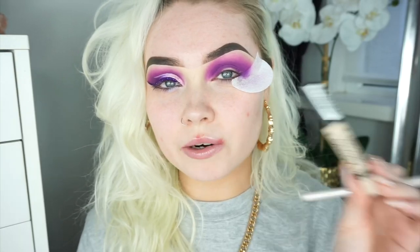I'm just going to take a clean big fluffy brush to help blend out those edges. I'm going to go back into the NYX palette again and take this shade here — this darker purple just to deepen up that crease colour. Next up I'm going to cut my crease using the Collection concealer in the shade Extra Fair.